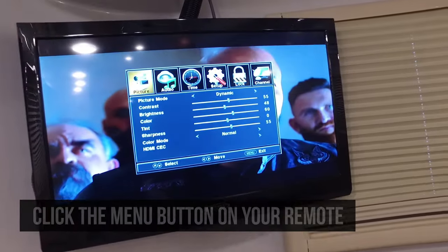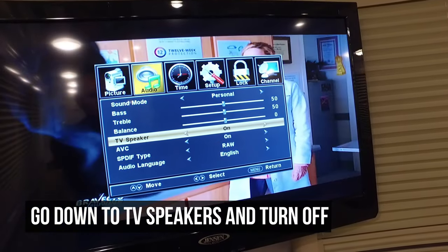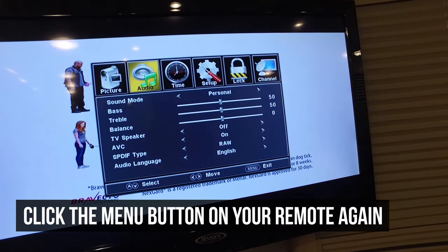Go to your menu button, go over to audio, go down. TV speakers are off, but normally they're on, so if they're in that position you would turn them to off. Hit your menu button once, go back up.